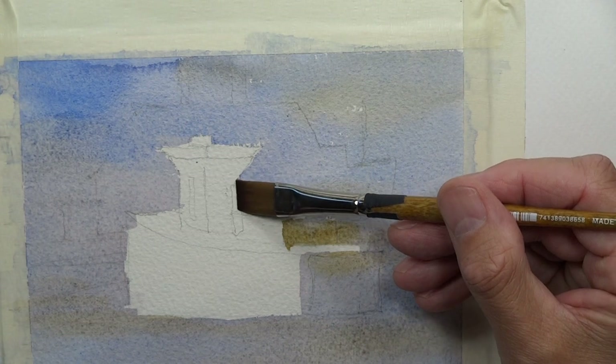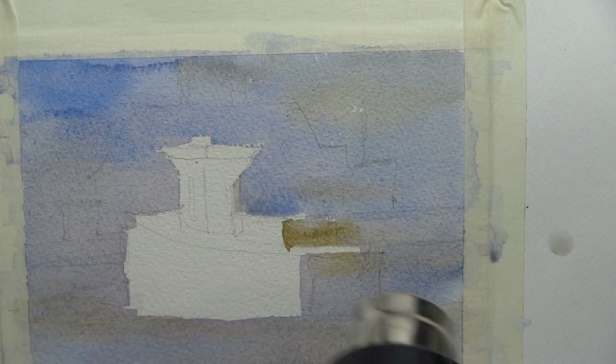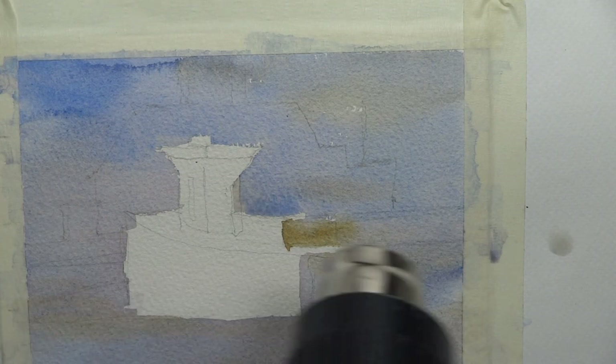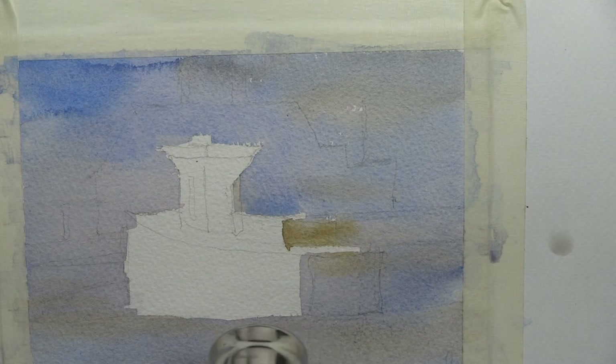We're up to the point where we left off, except we need to do the darker back area — the factory or building in the background. We'll take our blow dryer and quick-dry this fast because we're doing a video and trying to see the whole process from beginning to end. Normally you'd let this dry naturally for half an hour to 45 minutes and then come back, but we're going to speed up the process.